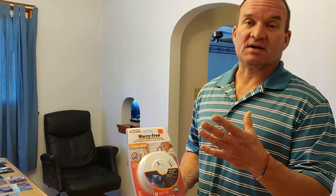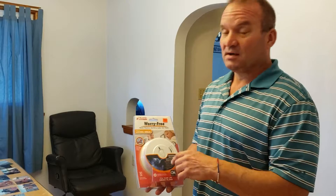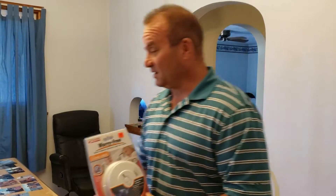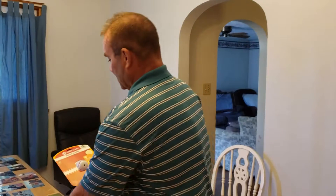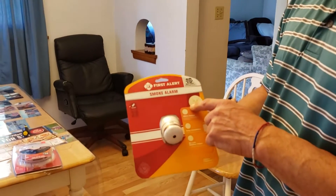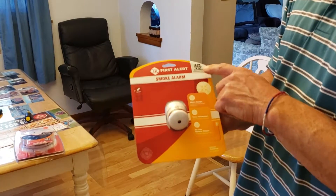I do not have one in the kitchen. They don't recommend putting one in the cooking area within 10 feet of it because you get false alarms. Like when I used to be married, that's how I knew dinner was done — just kidding. So we're going to go ahead and install this, but I did get another one — this First Alert smoke alarm. You can see how small it is, and it also has a 10-year battery life.